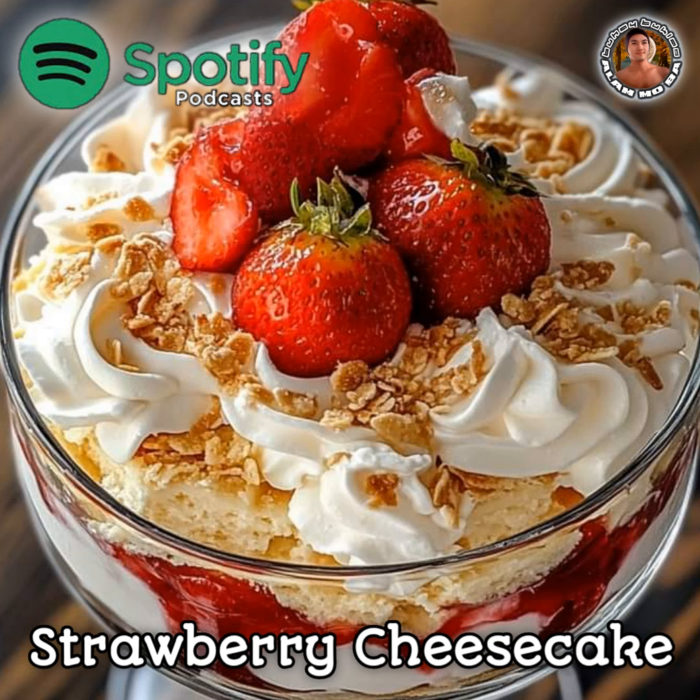Pro tips: Make this trifle ahead of time to allow the flavors to develop. For extra flair, use a clear trifle dish to show off the beautiful layers.